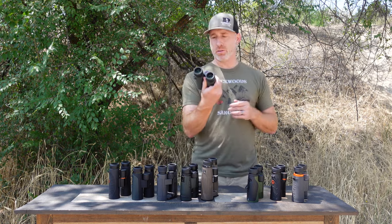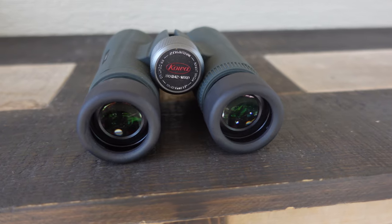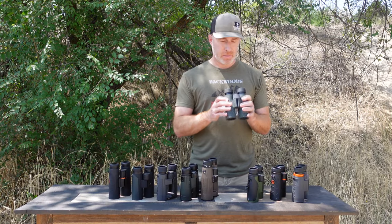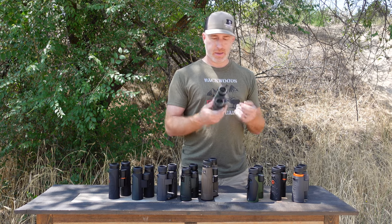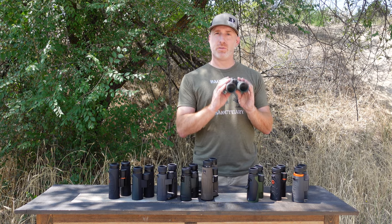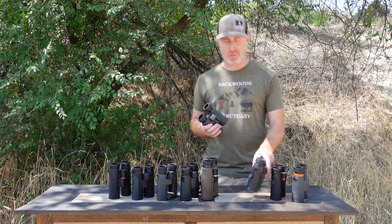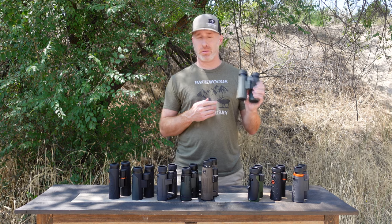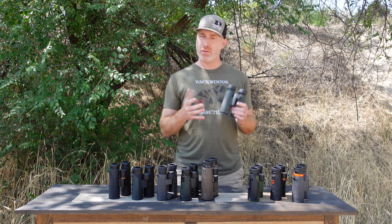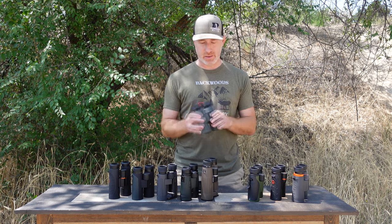The Koa XD2s are the new ones from Koa. Field of view is fantastic — the biggest in this group, if I remember correctly. Eye relief is great and the eye cups have real defined clicks. The design is really nice, the focus wheel is smooth with no play, and they're compact and lightweight. There was less eye strain looking through these than the Athlon, Maven, or even the Zeiss. Overall image clarity wasn't fantastic for the ~$450 price point — not quite the resolution of some others in this bracket — but a good, solid pair of binoculars.